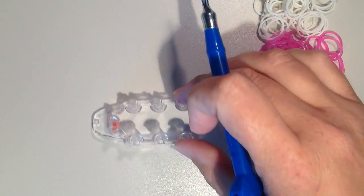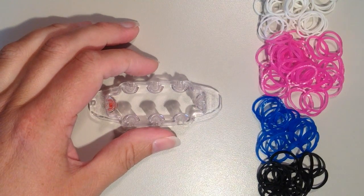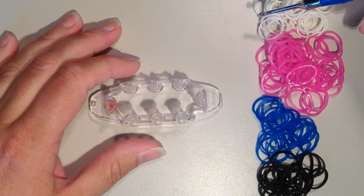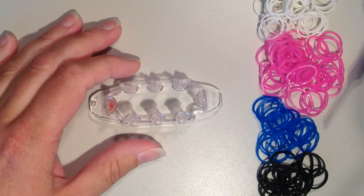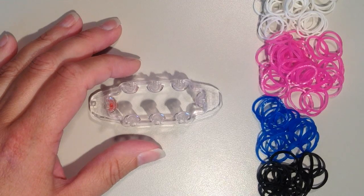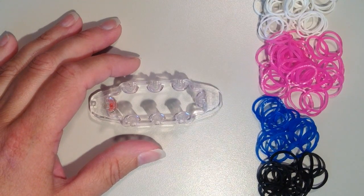I'm going to be showing it on the monster tail, so I'll be working with four pins and my bands will make that X shape. You will need about 160 rubber bands to make this bracelet. I'm going to be using white and red violet — which is like a bright pink — for the outside, and then ocean blue and black for the center. I did have a hard time coming up with a color combination where you could really pick out all four colors. I would suggest using darker colors for the middle bands and lighter colors for the outside.